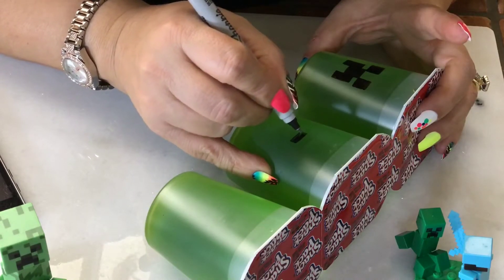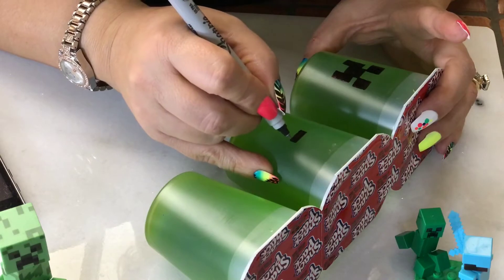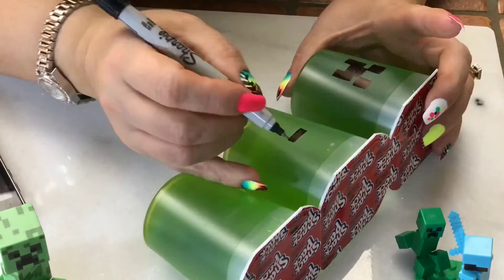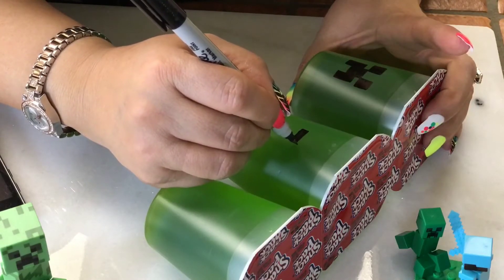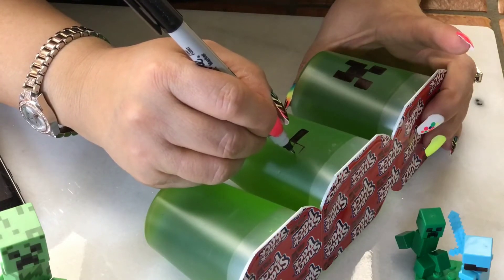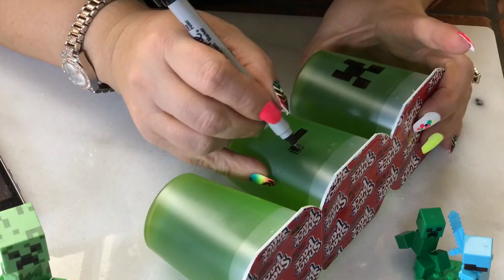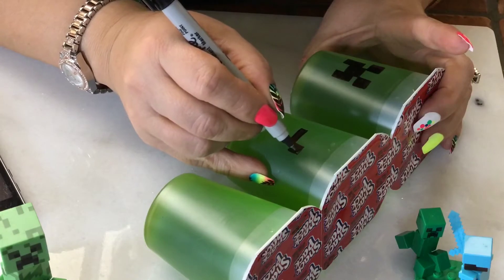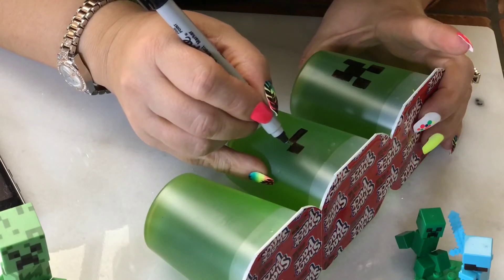The good thing about this is that if you're making a lot of these, you can take time and not rush, because this takes a lot of time and patience. Now you do two squares starting at the very tip of the corner — just go up, start small, and then work yourself up from that. Go ahead and fill it in.